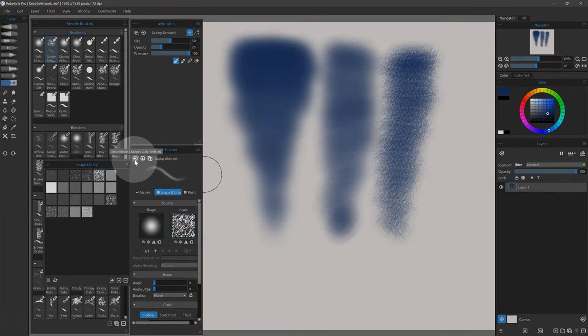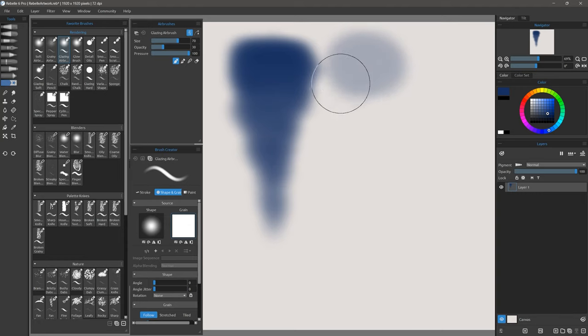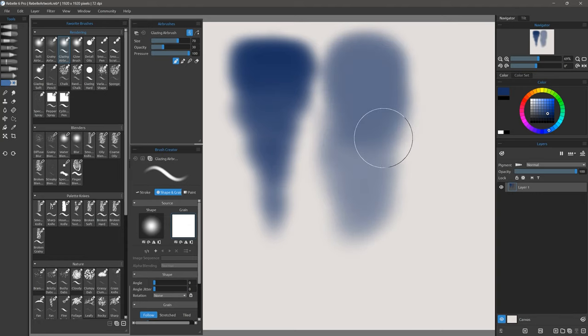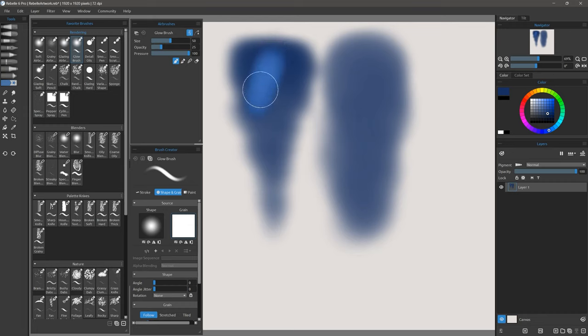To reset a brush to its default settings, just click this button here. Glazing airbrush is a little different. This brush builds up really slowly and you're meant to build up layers of color using the glazing technique. There's also glow brush which will build up your color lighter as you overlap strokes, giving you a really nice glowing effect.